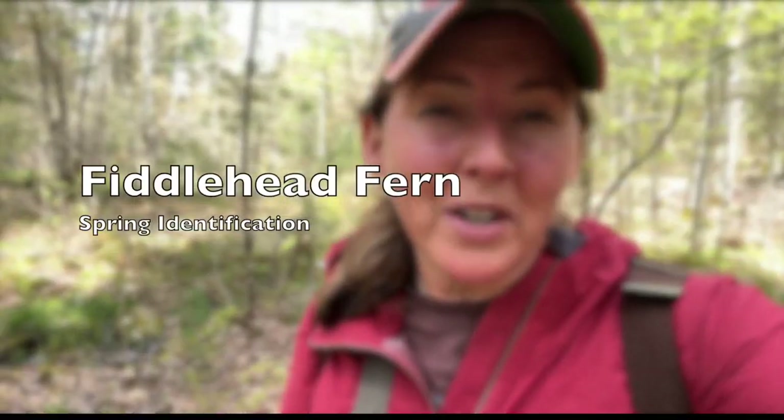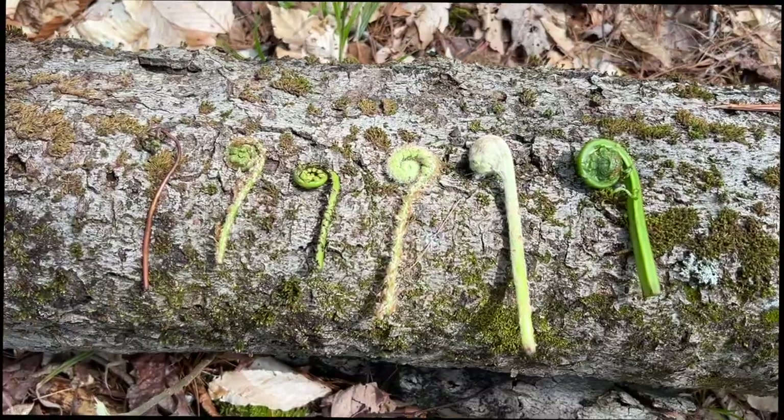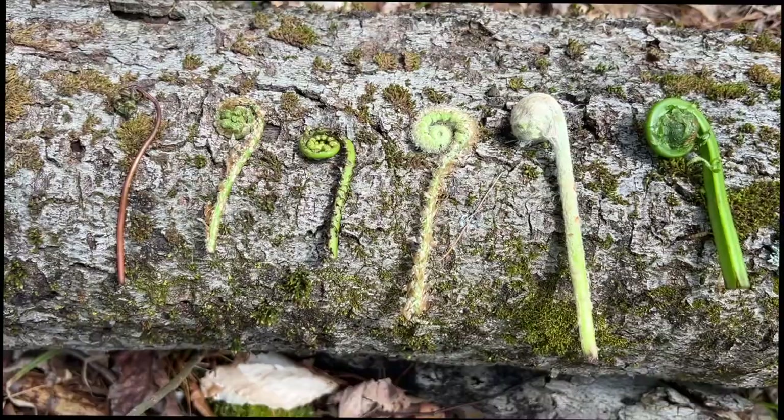On my property in Vermont I found many different kinds of ferns this spring. I'm going to show you in this video some of the ferns I found and what they look like in the ground when you are looking for them. Here are all the different types of ferns I have found here in my woods.